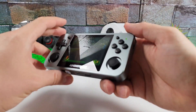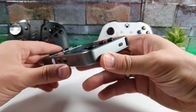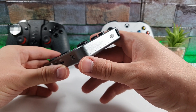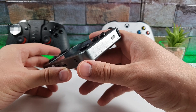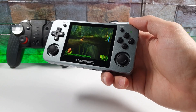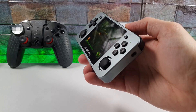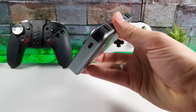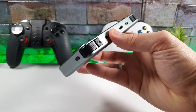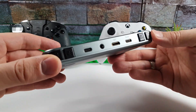It has a 640x480p resolution with zero-distance OCA glass that fits perfectly with an oleophoic toughened glass. The game console comes with 16GB of memory and 3000 plus built-in games. It has 512MB of DDR2 RAM, an aluminum alloy chassis with a CNC process, and supports ebook reading and audio output with a 2500mAh battery and Type-C interface.